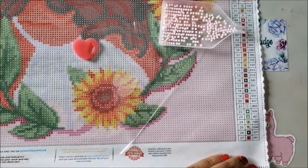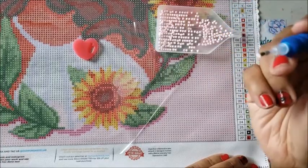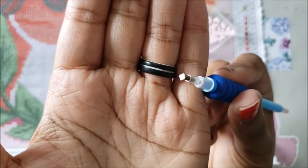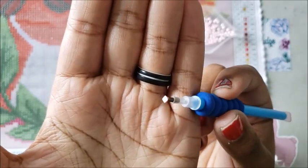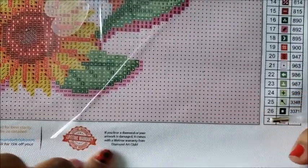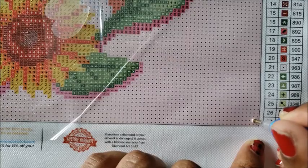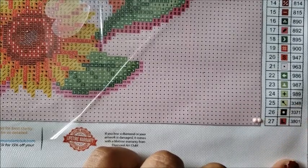How do you diamond paint? You literally take the pen and tap one drill — because of the wax, the wax grabs hold of the diamond. Diamond Art Club uses 26 facets, which are the little cuts on top of the diamond, and that's what the wax holds on to. It will keep the diamond securely on your pen until you're ready to place it. Then you take the drill and place it right on top of the symbol on the canvas. If you don't place it perfectly straight, it's okay — it will straighten itself out.